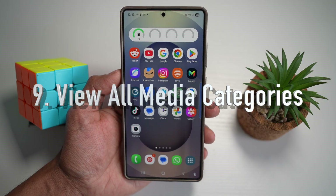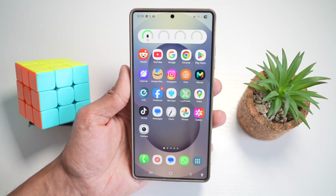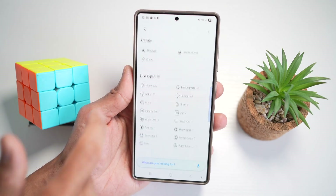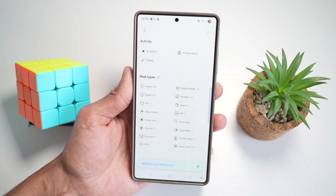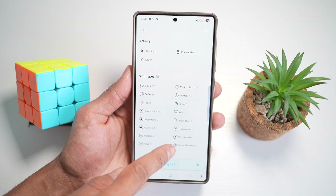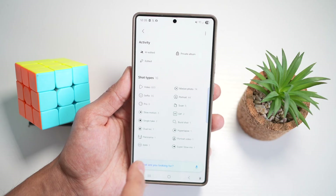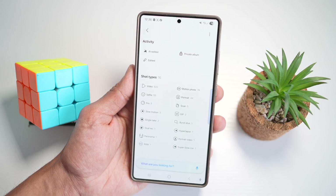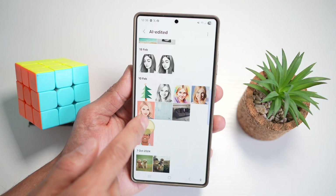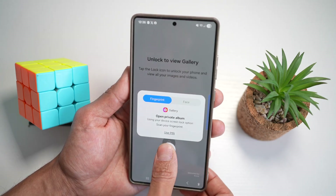Feature number nine is where you can view all media categories. On your Samsung S25 Ultra, you can browse all media files by categories like videos, screenshots, and selfies. Open the Gallery app, tap on search, and scroll down until you see shot type categories. Here you can see videos, selfie, pro, slow motion, single takes, dual recording, panorama, raw, super slow motion, portrait, hyperlapse, burst, GIF, scan, and motion. Tap any category to see exactly those files — no more endless scrolling. At the top you'll also see AI edited, edited photos, and private albums.